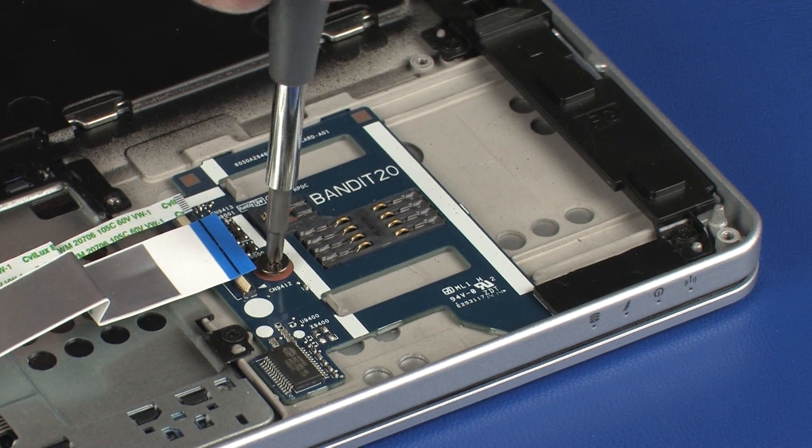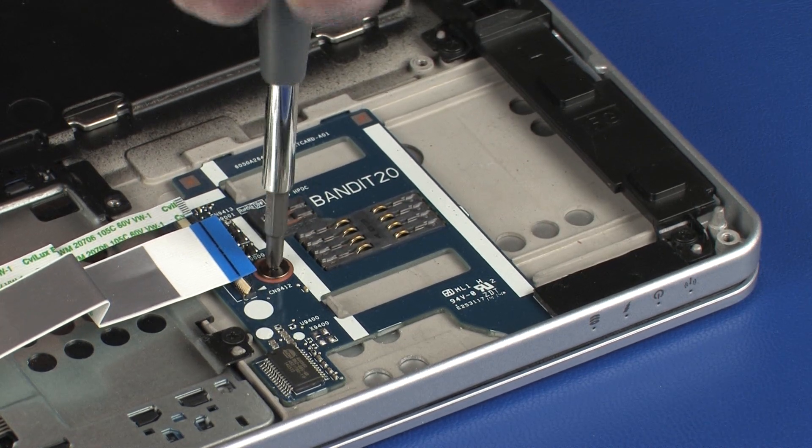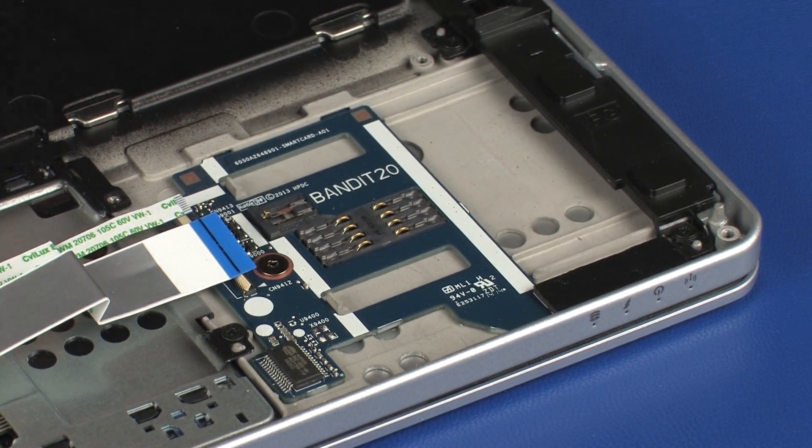Replace the 2.5 mm P1 Phillips broad-head screw that secures the smart card reader board to the top cover.